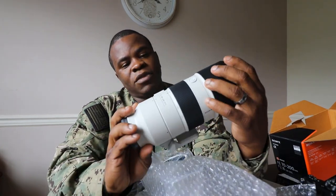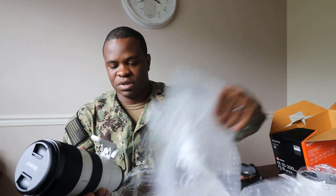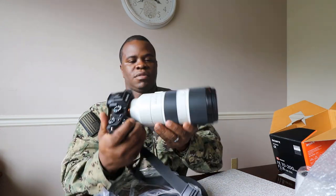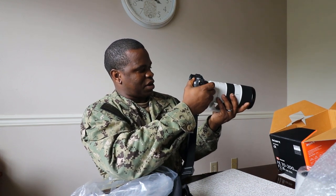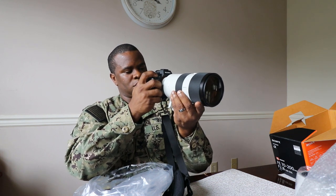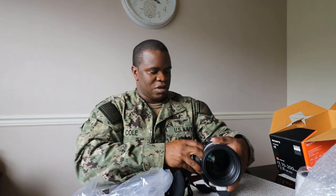I can throw it on my A7R2 real quick. I got the lens hood and all the bubble wrap and stuff. Optical steady shot — bam, there he is. Right now I'm inside so... oh, it's so smooth. We'll put this right here.